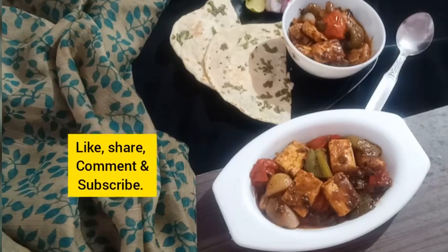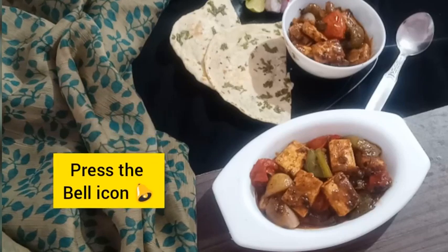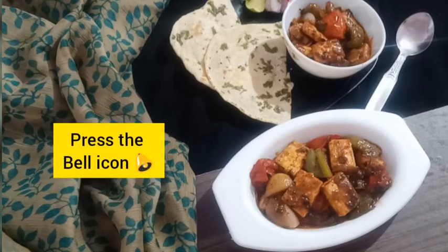Friends, I hope you all like my recipes. Please like, share, comment, and subscribe to my channel, and don't forget to press the bell icon for upcoming updates. Thank you!